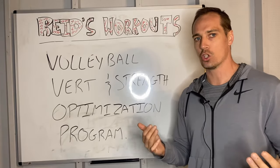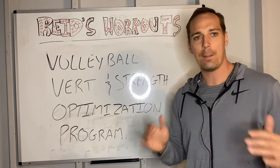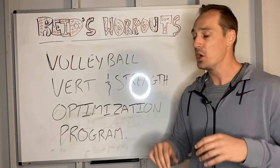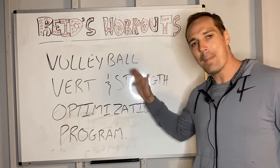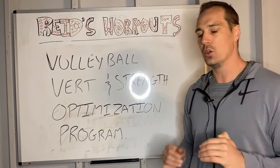All our athletes who do our remote training are given workouts through our app — the Volleyball Vert and Strength Optimization Program. The first step is a Zoom strategy session where we dissect your volleyball schedule, training history, goals, and injury history. We actually create the blueprint and structure to maximize your results. No PDF program will ever do that — we need to understand how to structure things specifically for you.